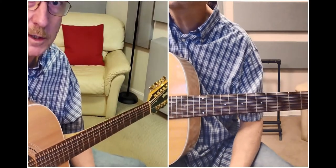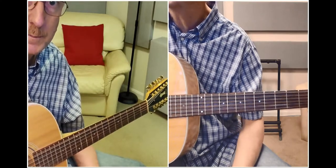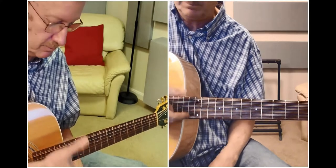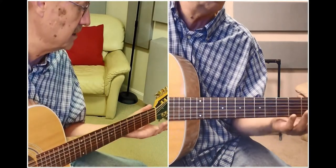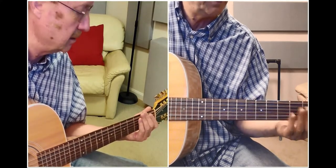In this video we're going to explore a tuning a lot of guitarists use — double drop D — where you take your two E strings, high and low, and drop them down one step to D. That way your strings are tuned to D A D G B and D.